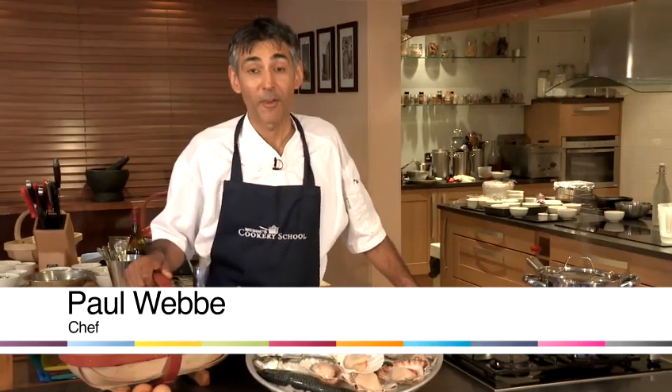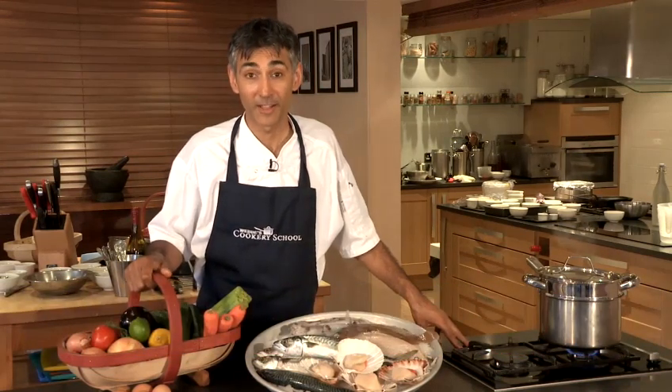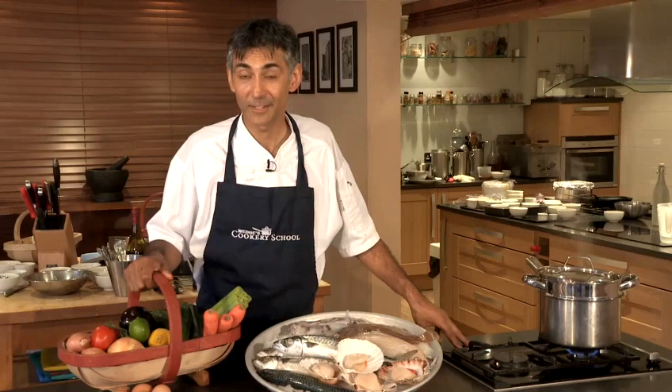Hello, I'm Paul Webb, owner and proprietor of three restaurants in Hastings and Rye, East Sussex, and tutor at Webb's Cookery School in Rye, and today I'm going to show you a really useful recipe.